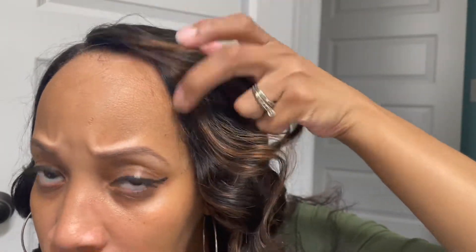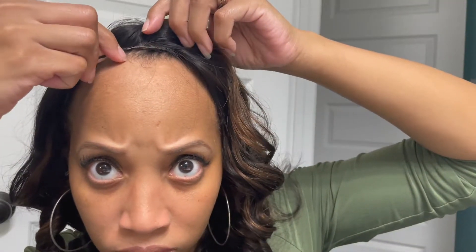Off camera I applied several bobby pins around my hairline — I'm showing you how I did it using the last bobby pin. You can sew the hair down, you can use glue or hairspray, whatever you want to do. But this works for me because I can wear the hair out during the day and remove it each night. I think it keeps the hair better when I don't sleep with it.